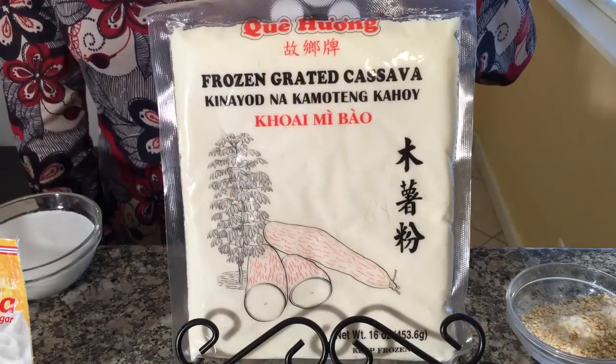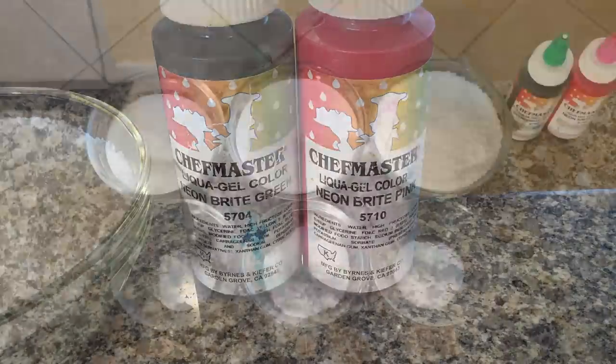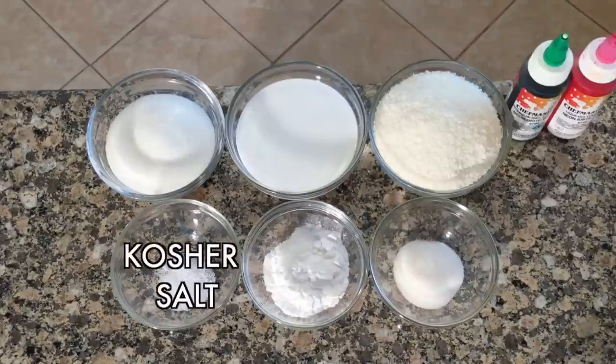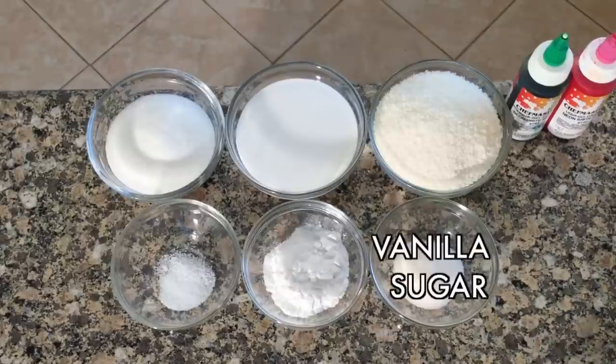Ingredients: grated cassava root, pink and green fruit colors, unsweetened coconut flakes, coconut cream, sugar, kosher salt, tapioca flour, and vanilla sugar.